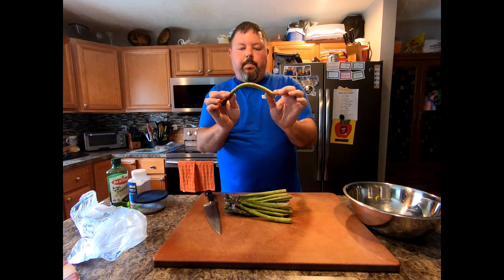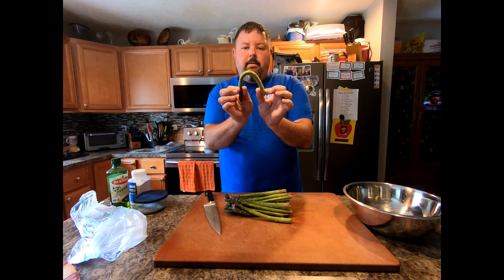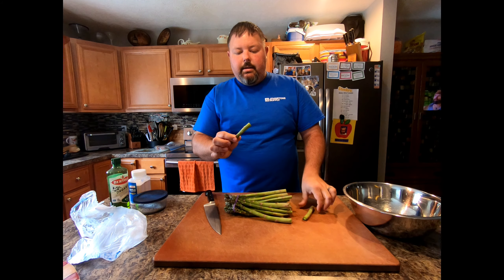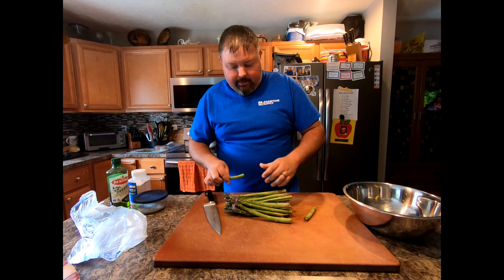Welcome! Today I'm going to show you asparagus on a pellet smoker. I've got some rather large asparagus here. You're going to take the first one, grab it on each end, and just start to bring it together — and right where it snaps, that's your guide. Everything past the snap is going to be tough to eat; everything before it is going to be tender.